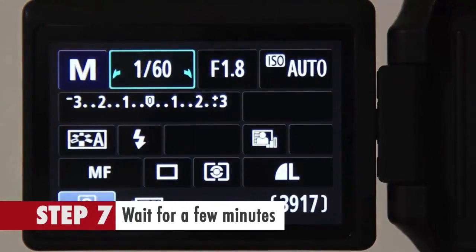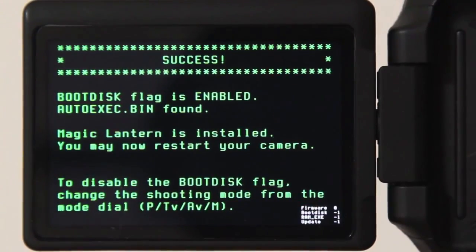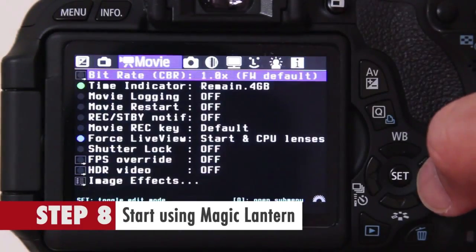Step 7: Wait for a few minutes until it's 100% complete. Step 8: Start using Magic Lantern.